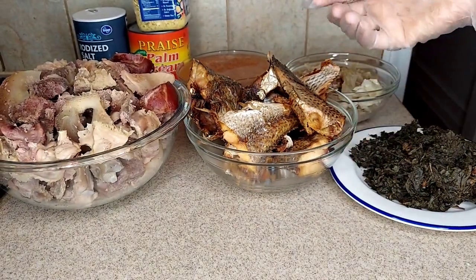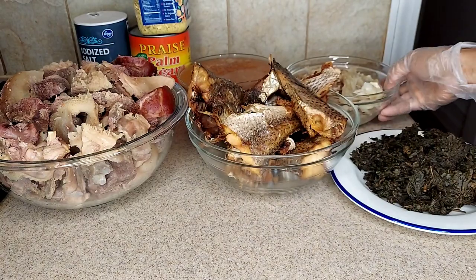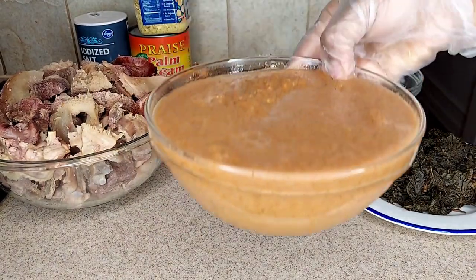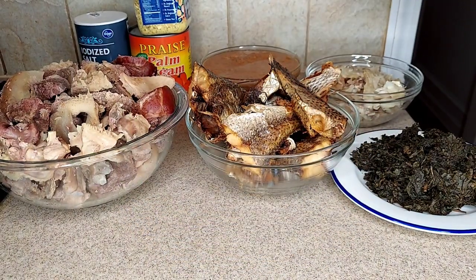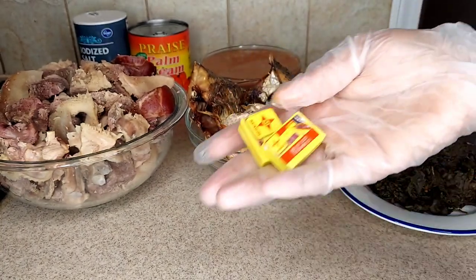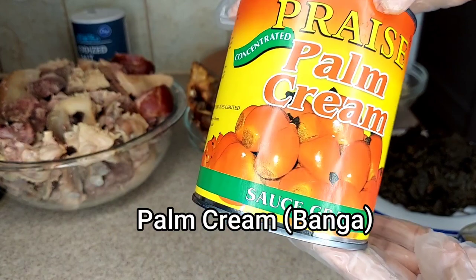I've already smoked the fish in the oven. These are my meat — the meat is already pre-cooked off camera. These are my stock fish fillets, already washed and soaked for about one hour in hot water. In the blended pepper I have tomatoes, onions, banga spice, crayfish, and dry pepper. I also have vegetable seasoning, two Maggi cubes, and palm cream — which is the main ingredient of the soup.